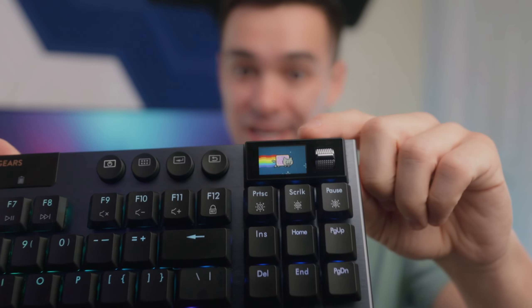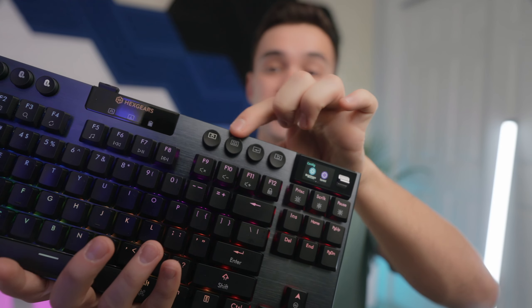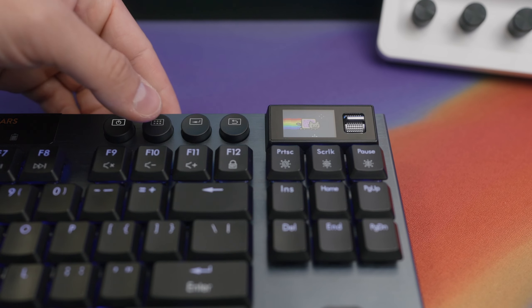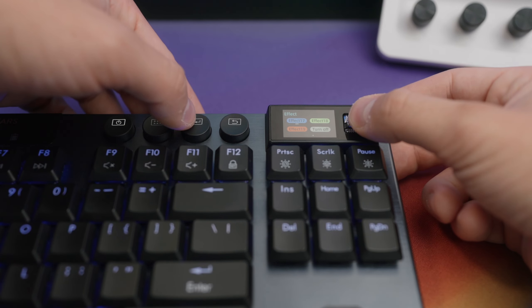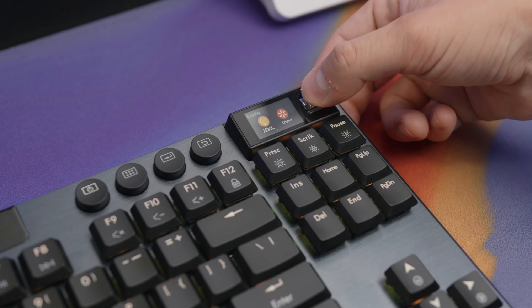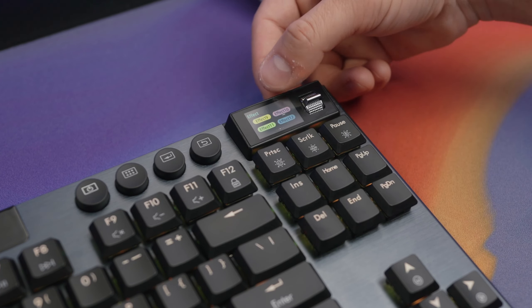Now let's talk about one of the other really awesome features of this board — the little display. It's a TFT display controlled by a dial and four buttons. The dial lets you scroll between different pages of configurations, while the buttons are dedicated to specific actions: one brings you back to the home screen, one acts as a confirmation button to get into sub-pages, and one is a return button to go back a page. In terms of what you can control, it's really all geared towards RGB effects — right now we're on effect 10.